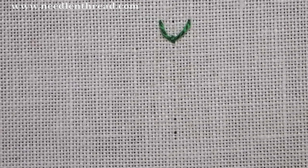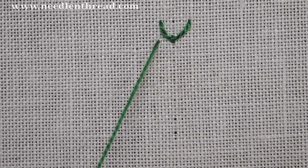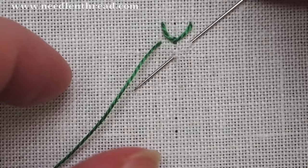Again: up on the left, down on the right directly across from where I came up, angle the needle down to the center line, take it over the working thread and pull through, and then anchor the stitch.